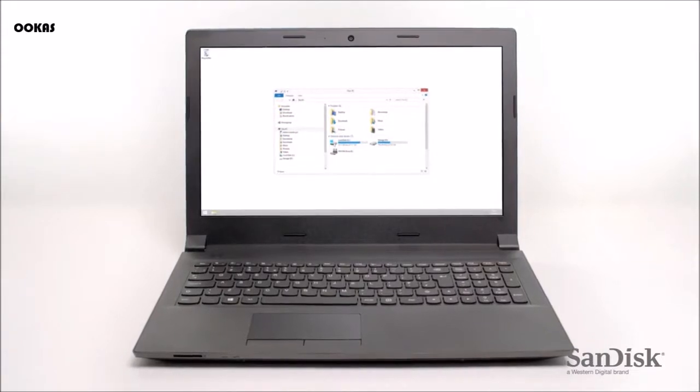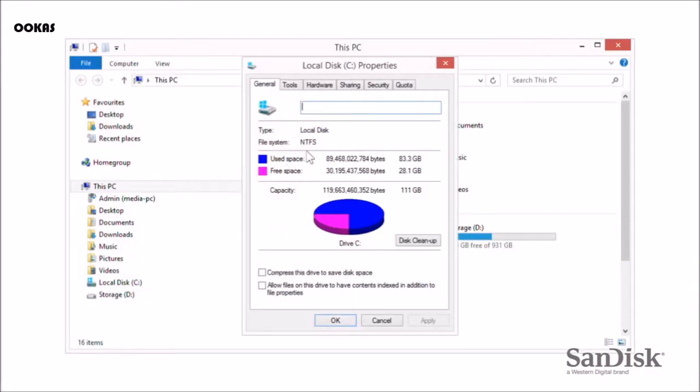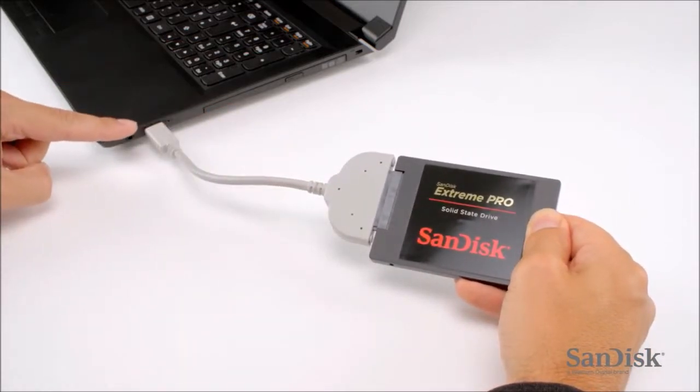Alternatively, if you want to keep everything that's already on your computer, you'll need to clone your existing hard disk drive. If you choose to do this, ensure your new SSD has the same or more capacity than is being used on your current hard disk drive. Then simply plug a USB to SATA cable into the drive and connect it to your laptop's USB port. Using data cloning software will seamlessly transfer the contents of your hard disk to the new SSD.